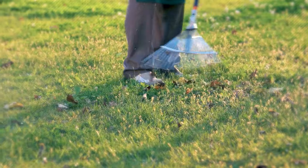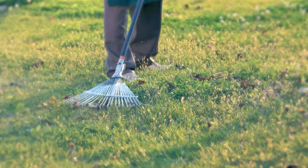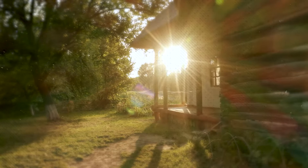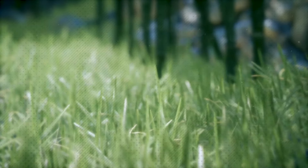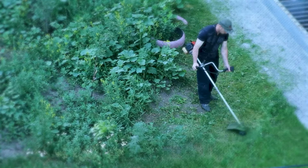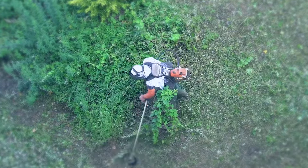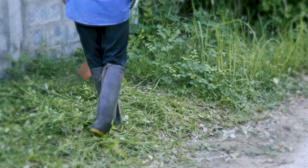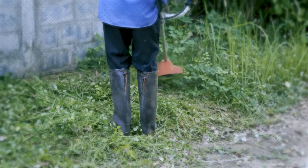Proper mowing, watering, and fertilization practices, as discussed earlier, play a vital role in promoting a healthy lawn. Secondly, consider using natural or organic weed control methods whenever possible. Hand-pulling weeds is an effective method for isolated or small infestations — use a weeding tool to remove the entire root system and prevent regrowth. For larger areas, consider using natural herbicides derived from plant oils or vinegar-based solutions. When dealing with pests such as grubs or insects, consider using biological controls or targeted insecticides.